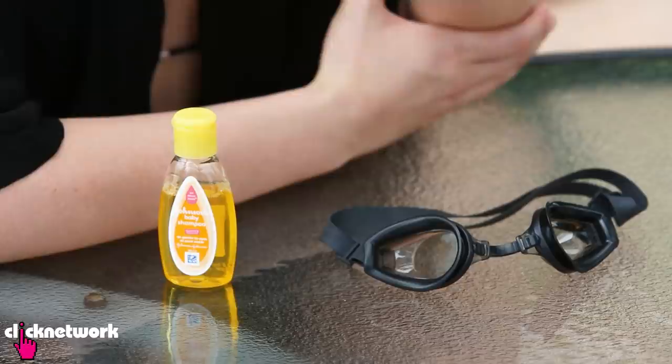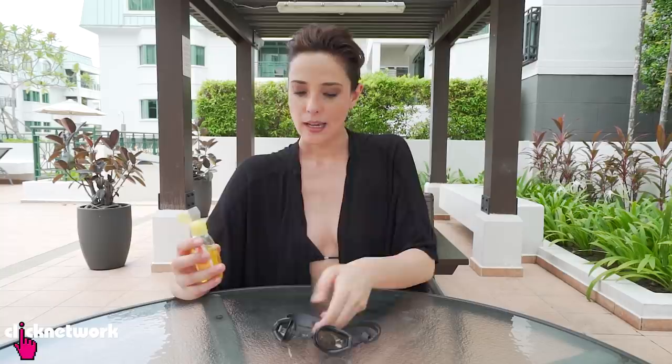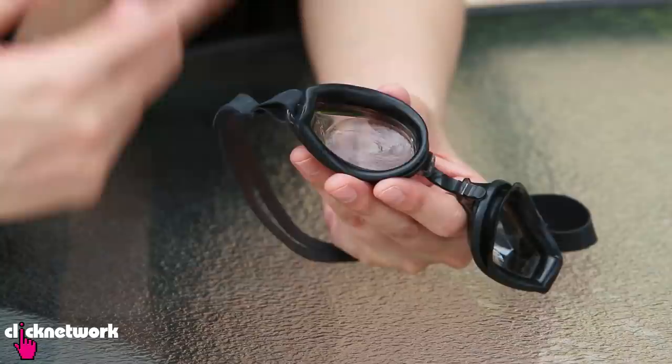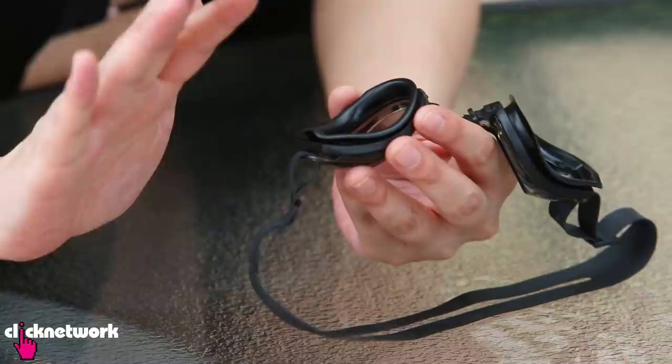You know how it gets really annoying when you're in the pool and your goggles start to fog up? A great way to prevent that is to use baby shampoo — a lot of scuba divers use this trick as well. All you have to do is place a tiny little drop inside your goggle lens, spread it out through the lens, and once you've laid the baby shampoo over your lens, give it a quick dip in the water. That should leave a nice film over your lens and prevent it from fogging up.